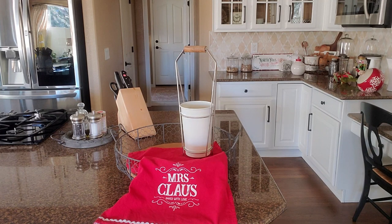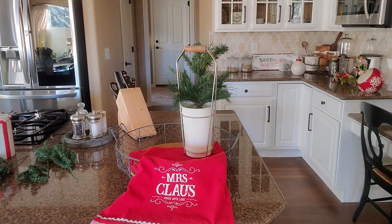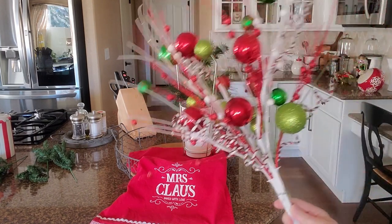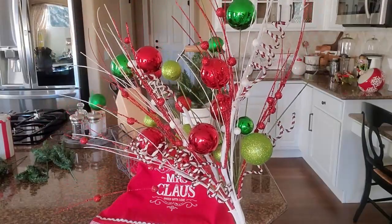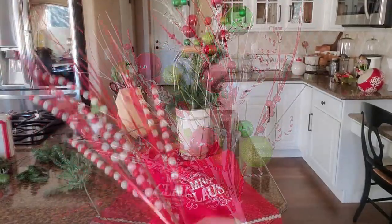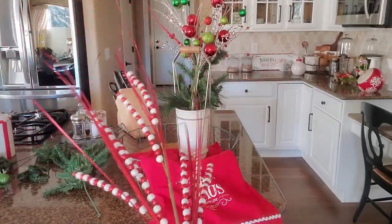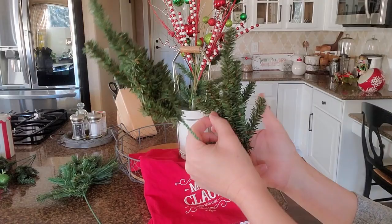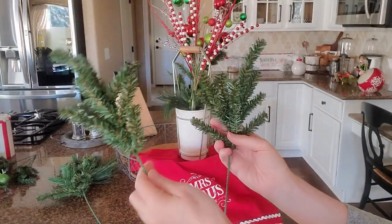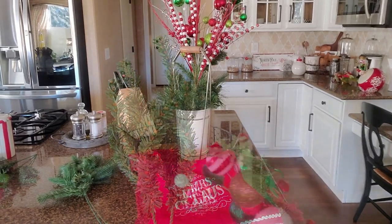Next I have this container here that I'm going to be making an arrangement in. The first thing I want to do is just put a little bit of greenery in here. I have this tree topper that I made many years ago — it's just made up of a few different large picks. Sticking that in first, and then I have this other little pick here — actually it's a big pick. It looks a little bit like peppermint, so I'm going to put that in. And I have some of these really small greenery picks that I got from Hobby Lobby many years ago.